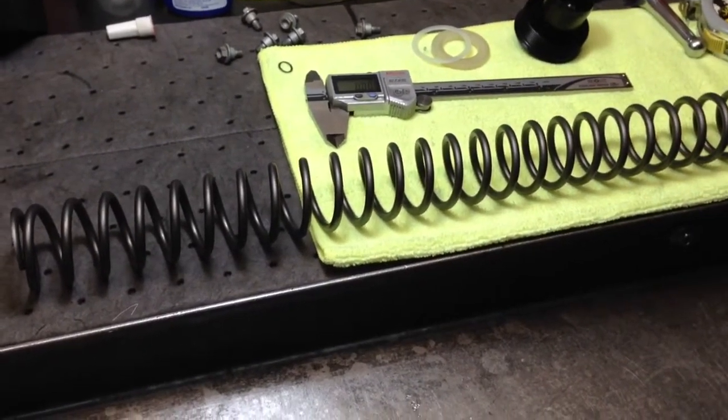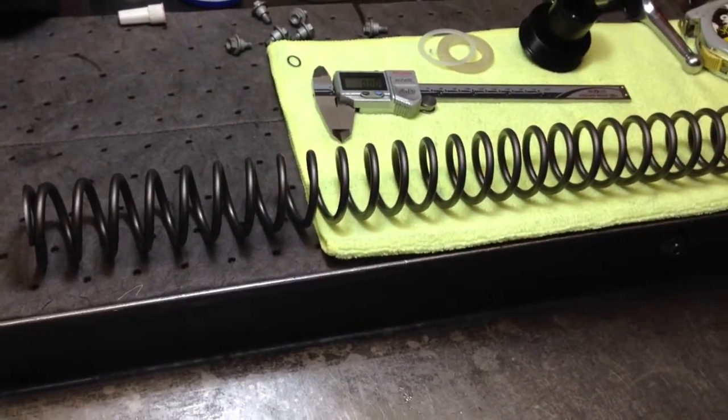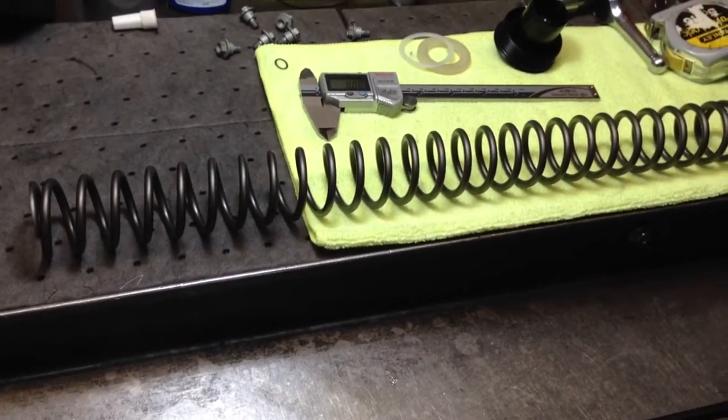Hi, this is Jeff at Slavin's Racing, and this video is about how to set the spring preload on the new WP 4CS fork.